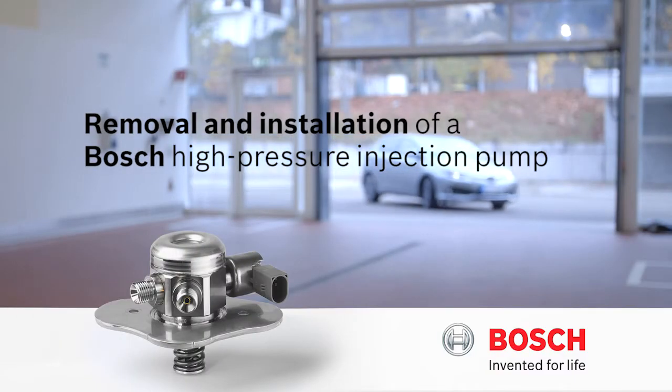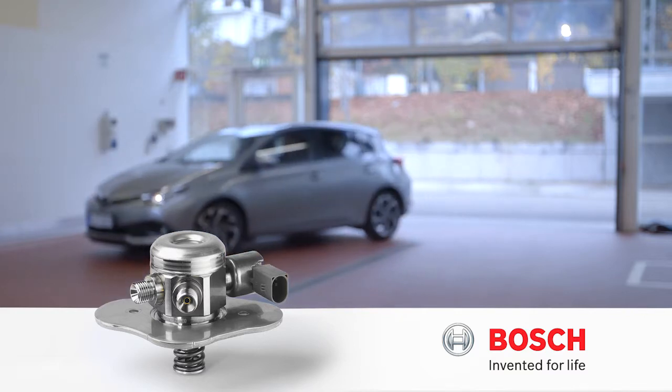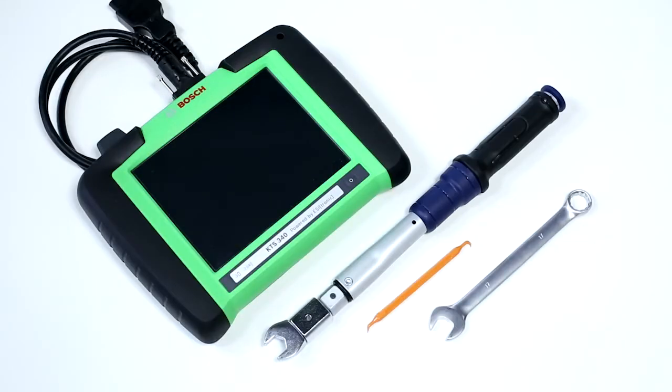This video will show you how to professionally remove and reinstall a Bosch high-pressure pump. The required spare parts vary depending on the type of high-pressure pump and on the vehicle manufacturer. In most cases, no special tools are required for the removal and installation.